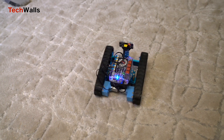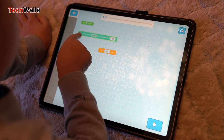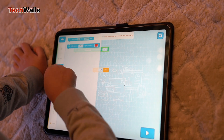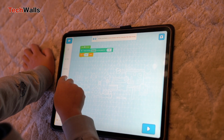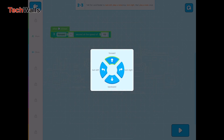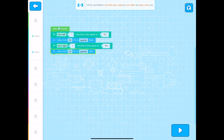The MakeBlock M-Bot Ranger Robot Kit is a well-rounded educational tool that effectively balances fun and learning. Its robust build, user-friendly design, and educational value make it a strong contender in the world of educational robotics kits. While it might be a bit complex for very young children and slightly limiting for advanced programmers, it strikes an excellent balance for those in between. The kit's ability to teach programming and robotics concepts in an interactive and engaging way makes it a worthwhile investment for parents and educators looking to foster STEM skills in children.